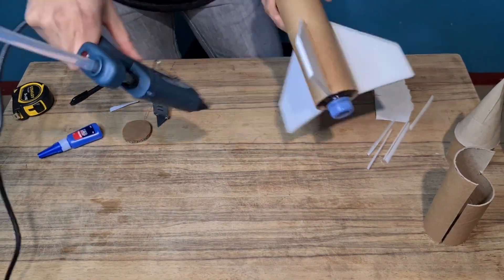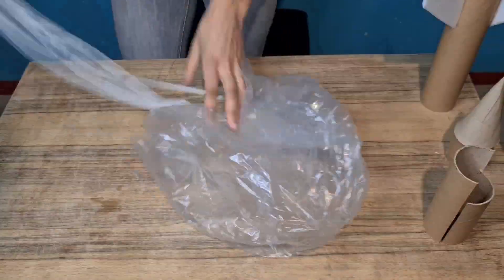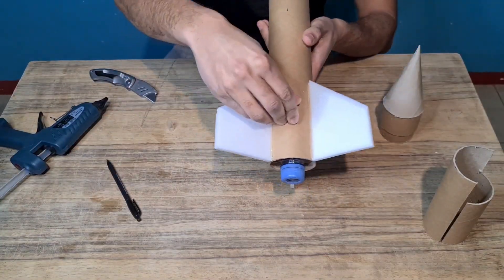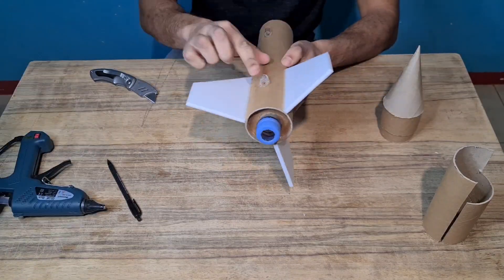The next thing I've got to do is get the rocket back down, so I need a parachute. Here's a parachute that I made — nice and easy, that should do the trick. I'm going to mount some launch lugs on the side of the rocket. These are to guide it up the launch tube as it ascends.